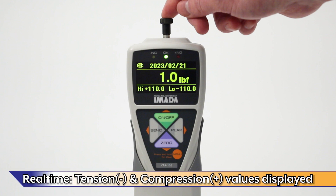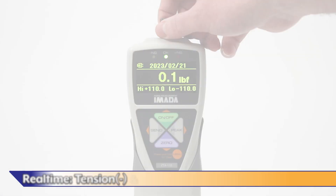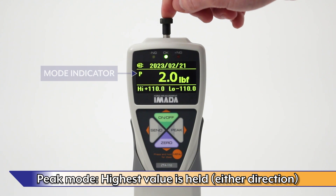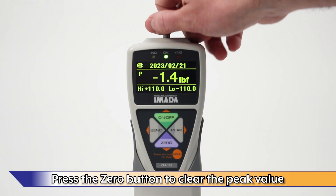In real-time mode, both tension and compression force values are displayed. In peak mode, the highest force value is held on the display. Press the zero button on the gauge to clear the peak value.